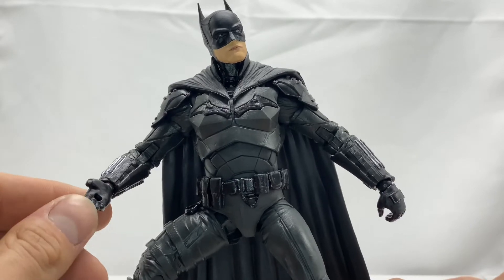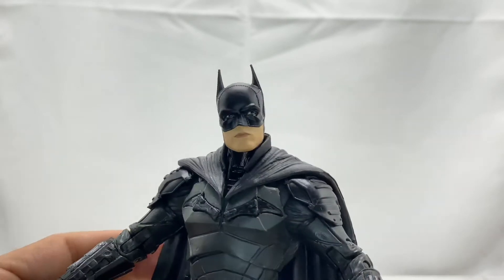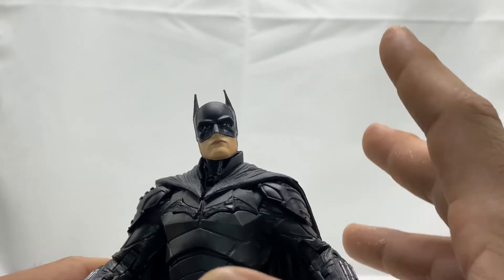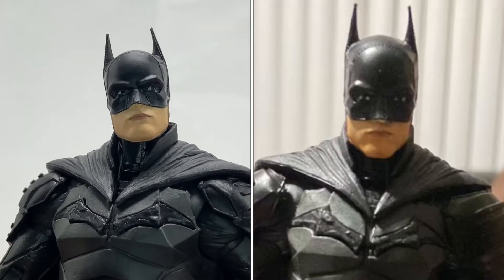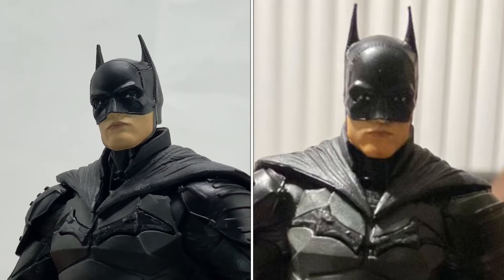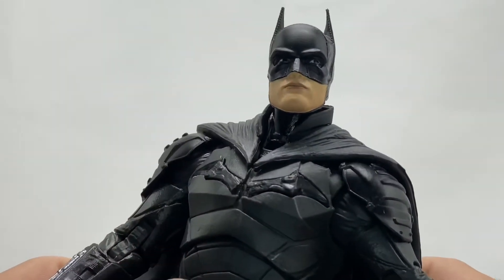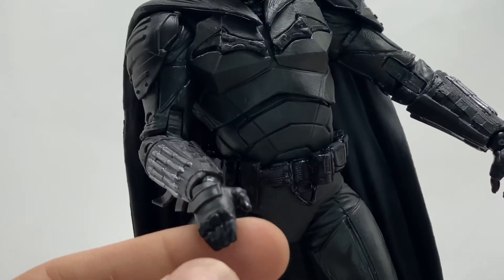Starting off with the slappy hand and of course the side-eye — it's so frustrating. Thankfully my friend Robert has fixed his, and I'll post a picture for a side-by-side comparison so you can see what the original figure looks like versus his with the fixed eyes. I just wanted to do this review first so you guys can see how bad the eyes look straight out of the box.